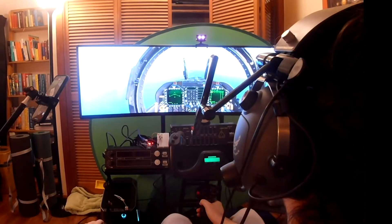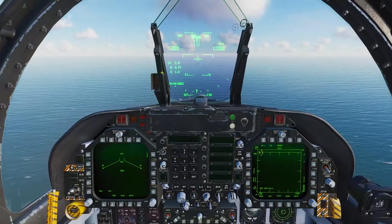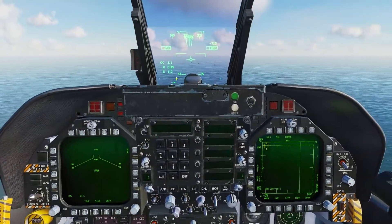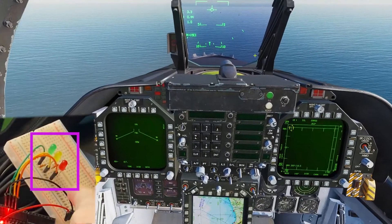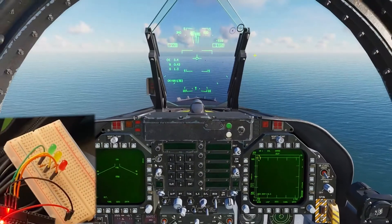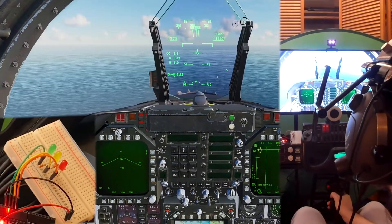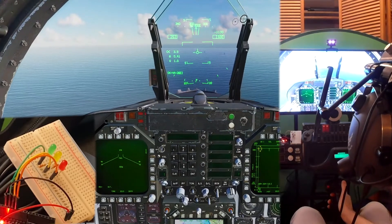We're on the approach with the Stennis. Hook down. Once we get established with gear down, we're going to look right here at the indexer lights, and we're going to see the indexer lights mirror each other. We need to get down below 250 knots. Once we do that, flaps come out, gear comes down, and we'll start to see some data come in onto the indexer.